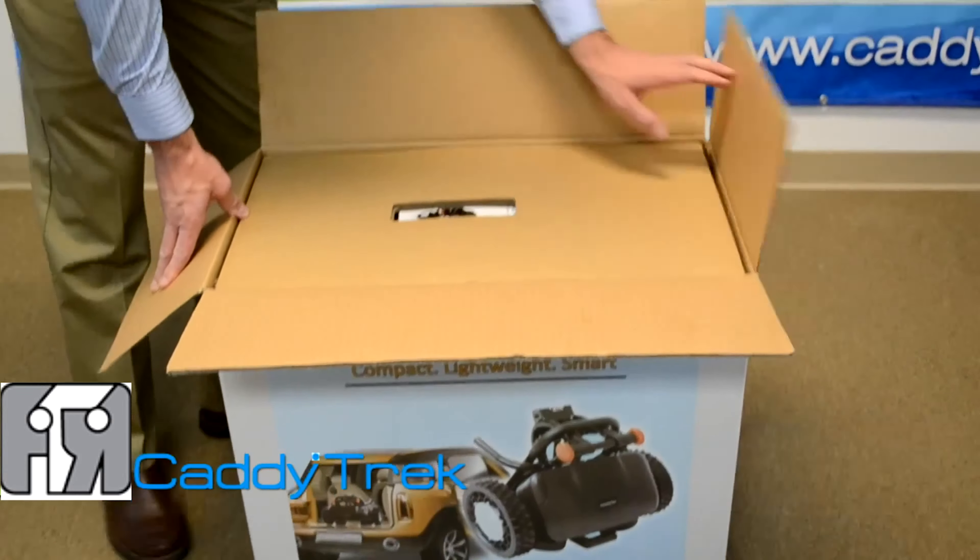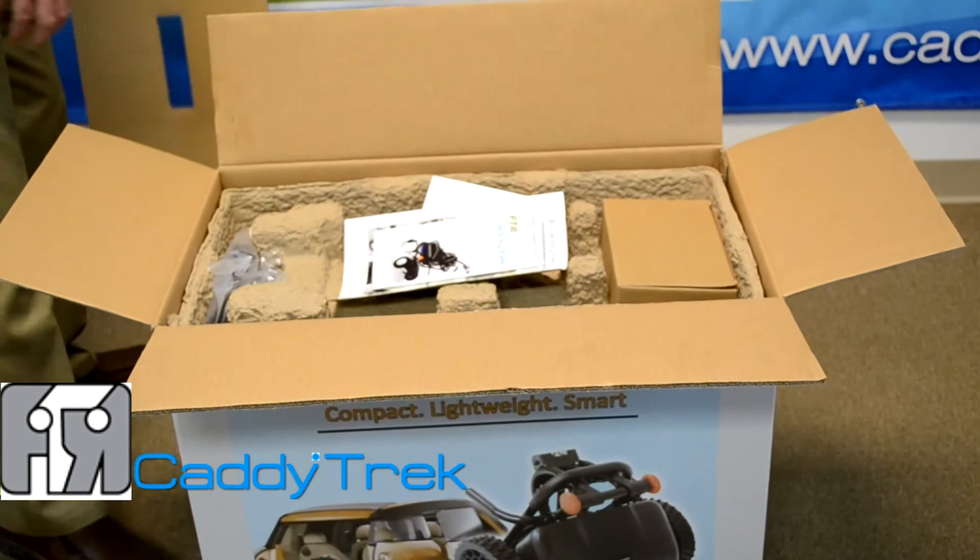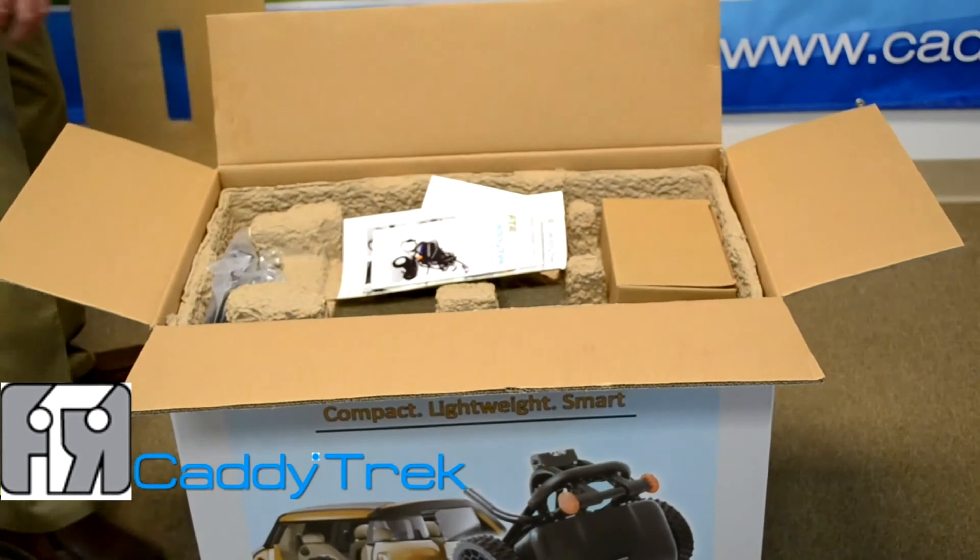You've just received your new CaddyTrek unit and you're going to want to open it up. There'll be a cardboard divider at the top — we're going to remove that. In the box is going to be a series of accessories on both the left and the right, as well as some documentation for your CaddyTrek unit.